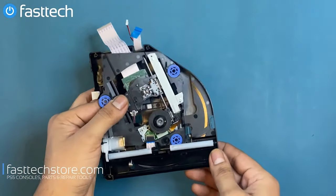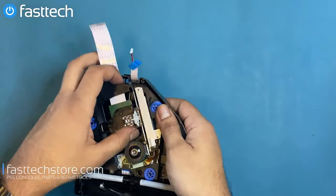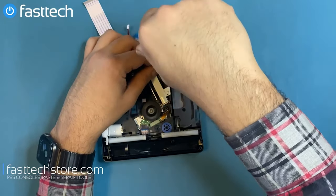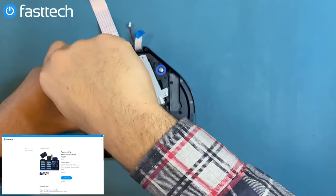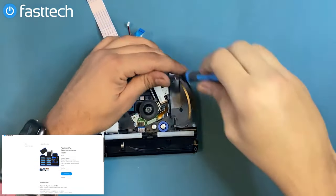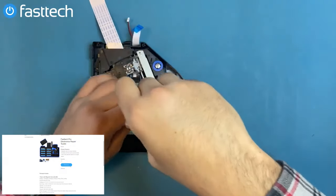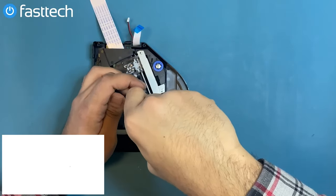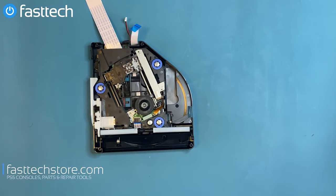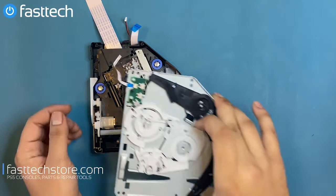We're ready to reinstall the laser lens with deck into the disk drive. There are four screws that we have to reinstall. In this demonstration I'm using the Fasttech Pro Toolkit, which is the manual screwdriver we offer — for people who don't want an automatic screwdriver, you can also get a manual version from our website with all the same bits. Please note that you do not want to touch the head of the laser lens at any point in time.